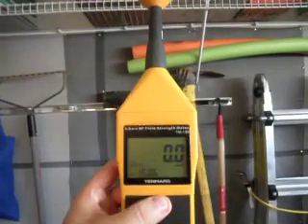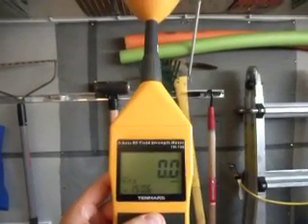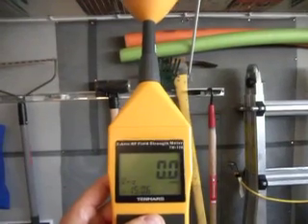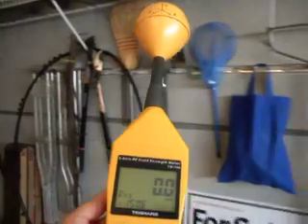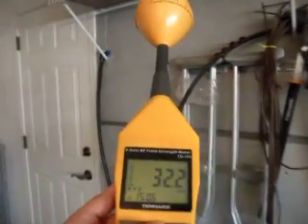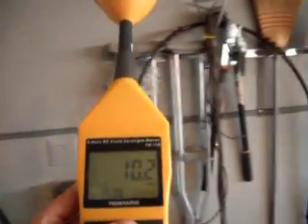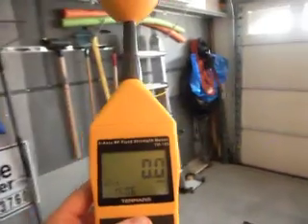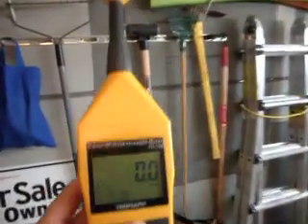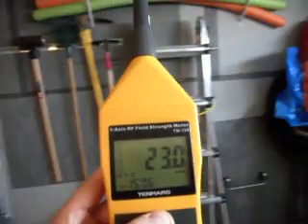We're using an RF meter that is accurate from about 10 megahertz all the way through to 8 gigahertz. And we can see we're actually getting zero in here — it's very, very low. So this screening is actually doing the job; it's made this environment into a very low radio field environment.